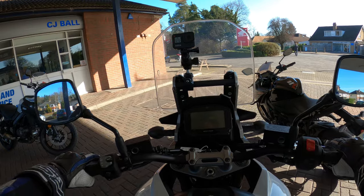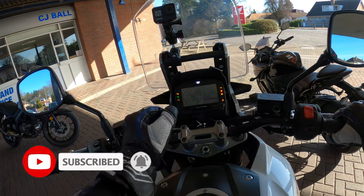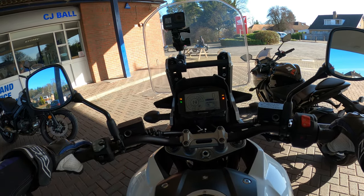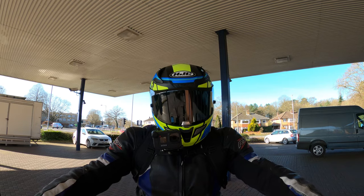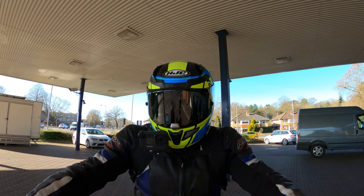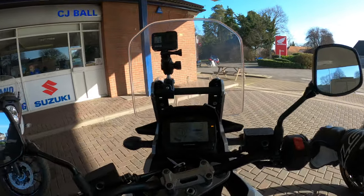So, quite top-heavy with the weight there. Nice LCD display - looks like there's loads of information on there, we'll talk about that in a minute. It's the V-Twin, this - 90 degree V-Twin. Sounds absolutely wonderful, to be honest.